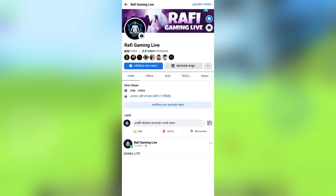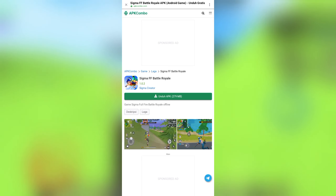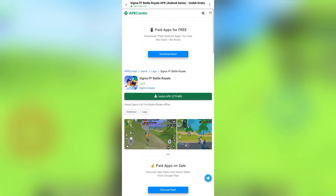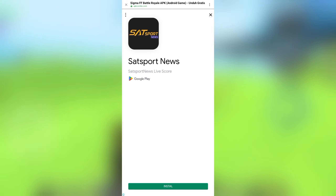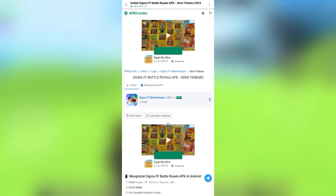If you want to know how to download this Sigma Lite, if you click on this check button you will get down to the download. Just click on this button and you will see a lot of download options — it's easy.